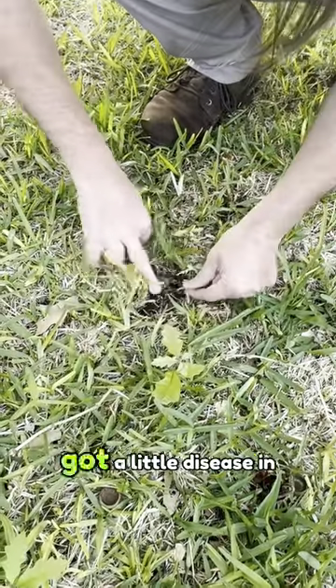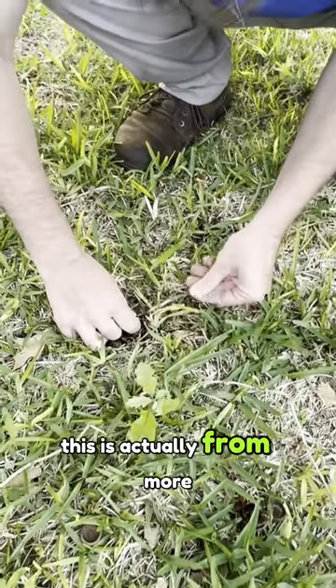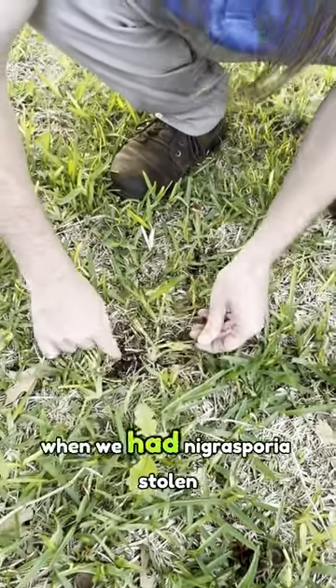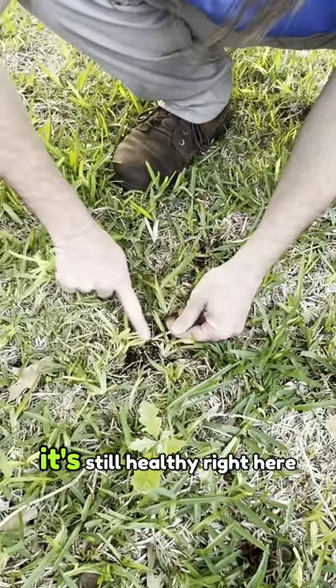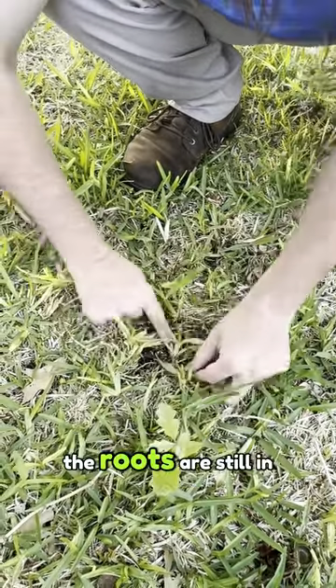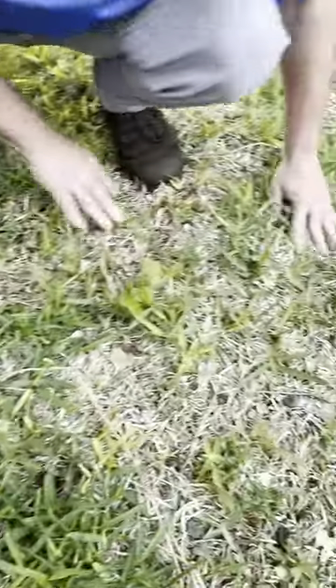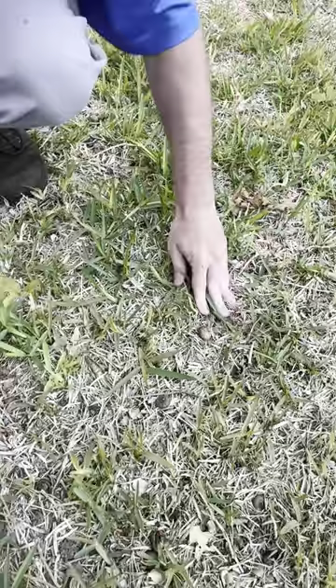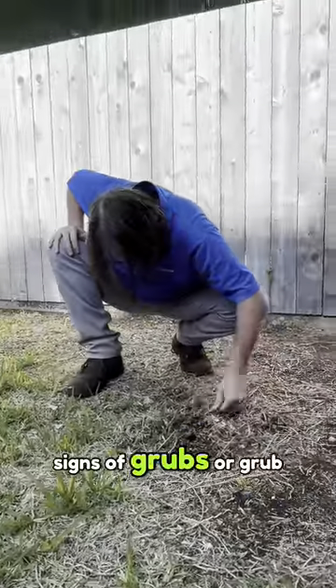It looks like it's also got a little disease in it. This is actually most likely from a couple years ago when we had nigrosporia stolon rot. This section here is all dead, but it's still healthy right here and the roots are still in place.